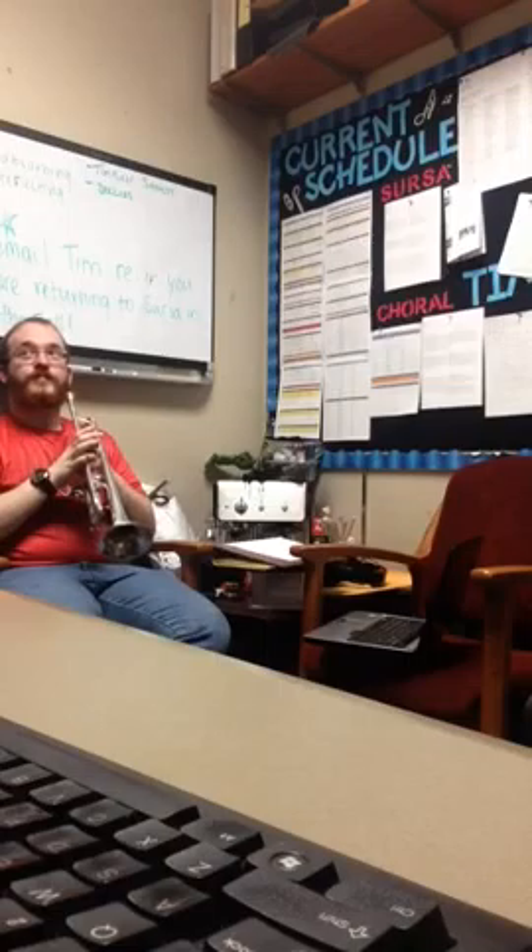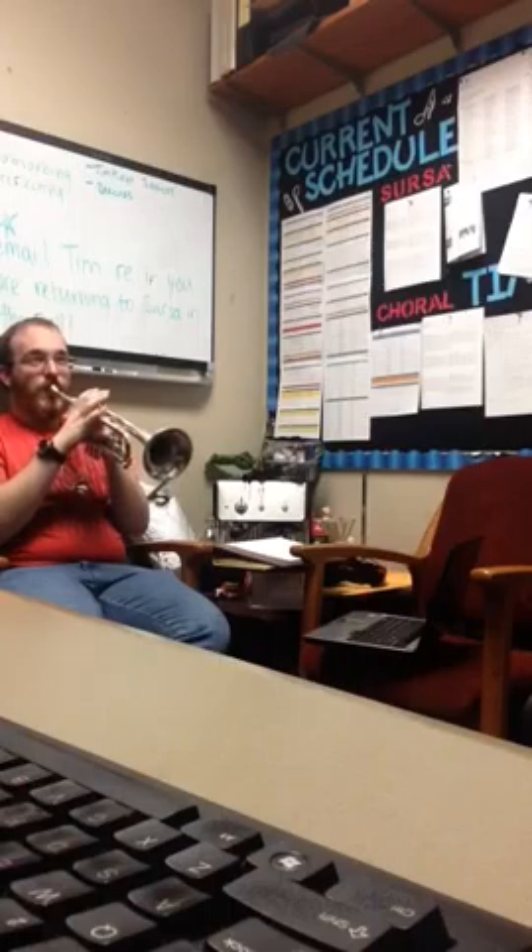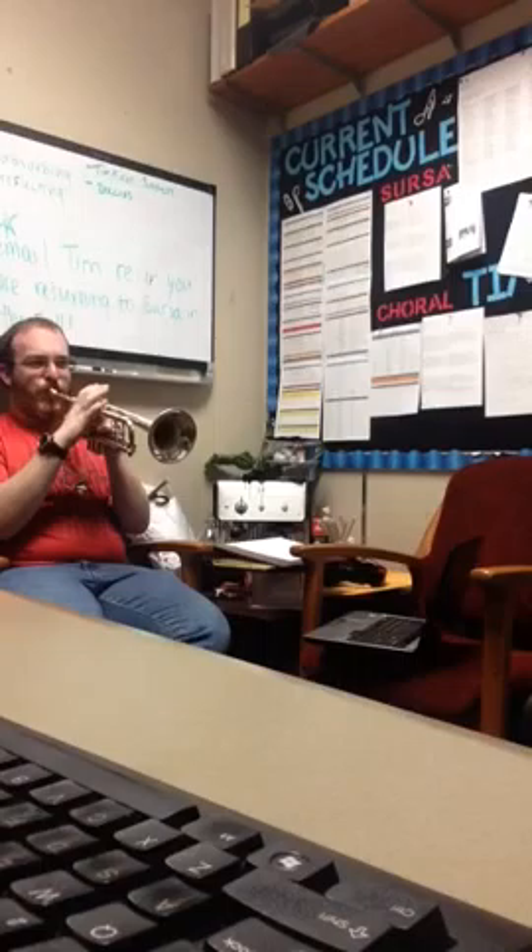And then we'll just go ahead and do some eighth notes. So instead of 'two,' you go T, T, T, T. Just go ahead and say that. T, T, T, T, T. And go ahead and try to put that on the mouthpiece. And we'll just go ahead and do it on G on the trumpet. Yeah, that sounds awesome.